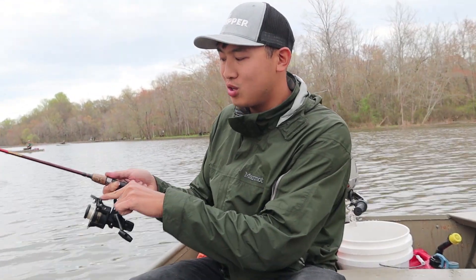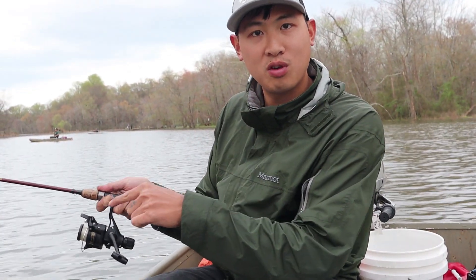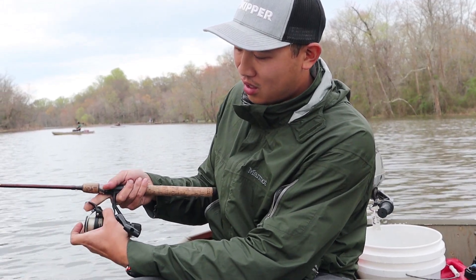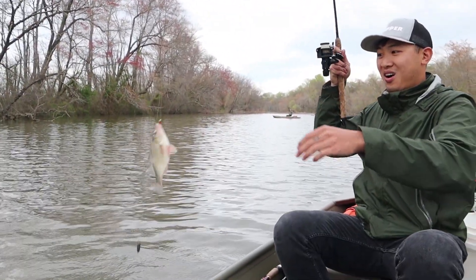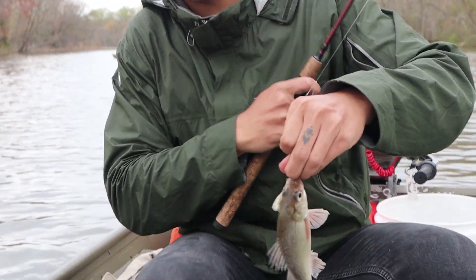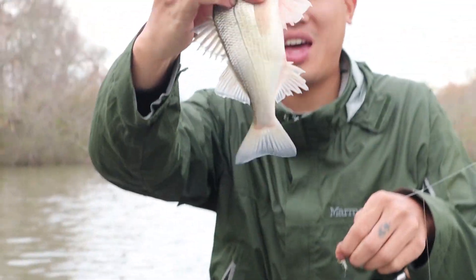I remember as a kid using this reel — a very similar reel to this. I'm pretty sure it's the same model. It had a quick fire system from Shimano, and the quick fire system is this right here — in one click you're ready to cast. I like how, as I talk about the reel, I'm catching fish. It really doesn't get more genuine than that.